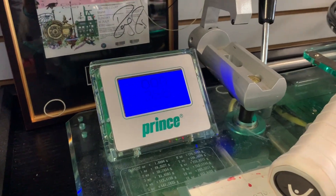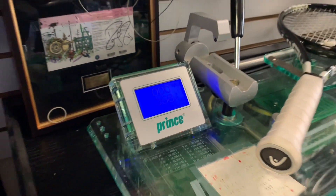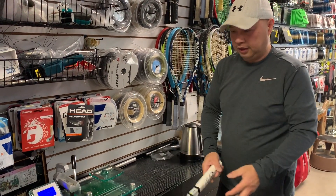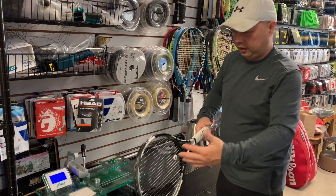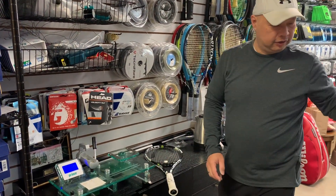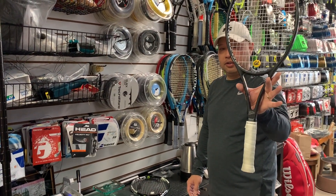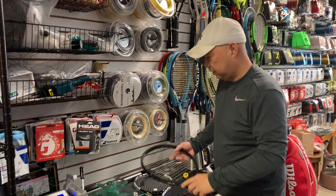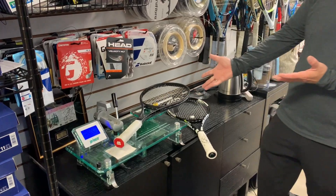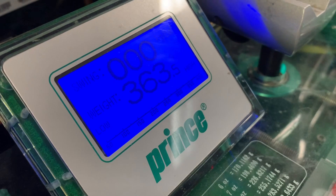So, 358 grams. I'm a little surprised it's not heavier — you can feel it's way heavy in the head. Let's compare. I've got a stock Fed racket from a Belong Show customer — a stock one. The stock Fed racket weighs more at 363.5 grams.